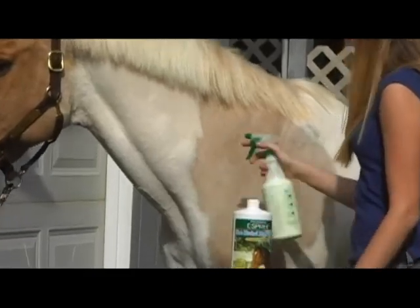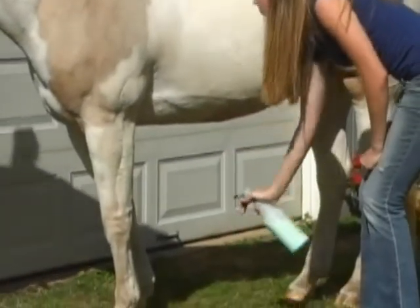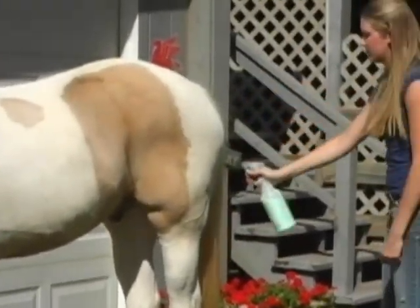Second, shake the bottle. Third, spray the coat from a distance of 10 to 12 inches. Cover the entire coat, but do not spray too liberally.